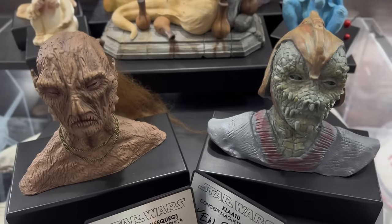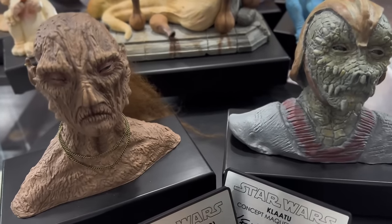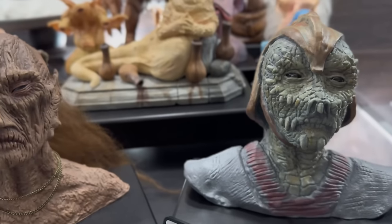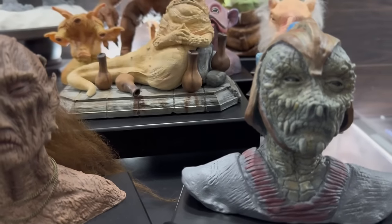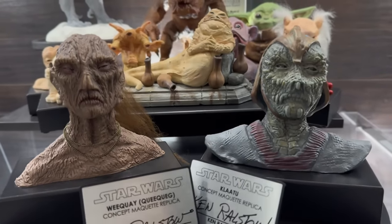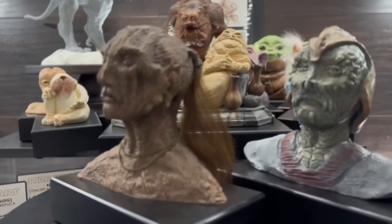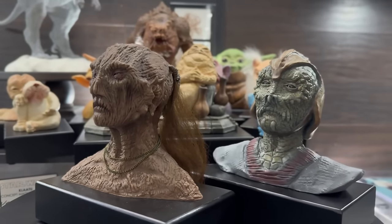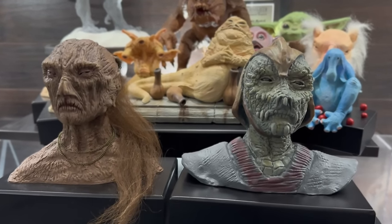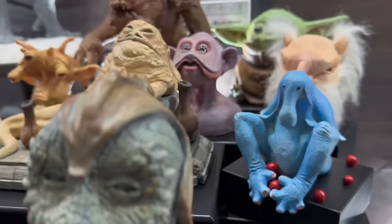Regal Robot is also going to be releasing a legacy edition, and there are only going to be 83 of these. They will come with hand-sketched artwork by Ken Ralston and will retail for $6.99. Both editions are available for pre-order right now on Regal Robot's website as of March 19th. There are 100 signature editions and 83 legacy editions, and I anticipate both will sell out pretty quickly since Klaatu is such a fan favorite. Weekway and Klaatu look great together — obviously made by the same artist.